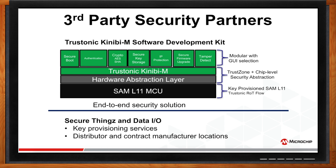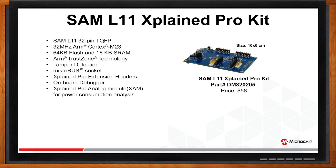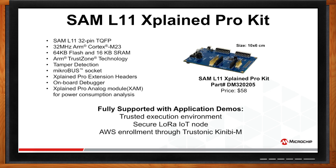To get started with SAML-11, we are offering the SAML-11 Explain Pro Evaluation Kit. It runs on the superset 64 KB flash and 16 KB SRAM device with all security features enabled. It comes with a MicroBus socket and Explain Pro extension headers to expand the development environment using various MicroBus click boards and Microchip's Explain Pro extension kits. It has an Explain Pro analog module for power consumption analysis and an onboard programmer and debugger, eliminating the need for external tools. It comes with full support of application demos including Trusted Execution Environment, Secure LoRa node, and AWS enrollment using Trustonic.